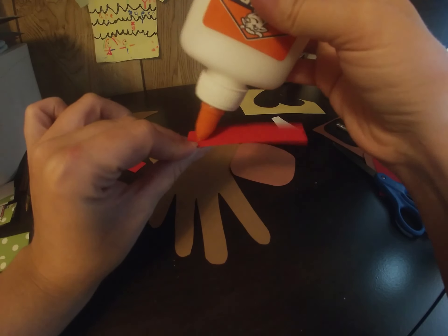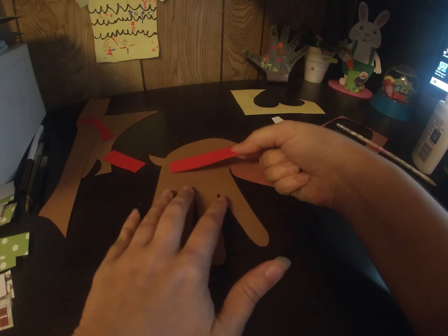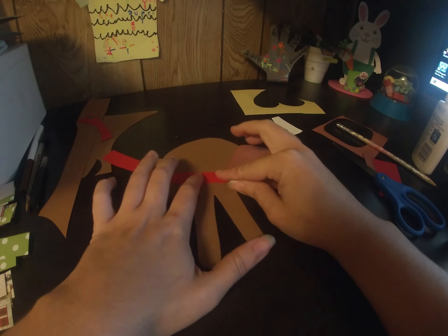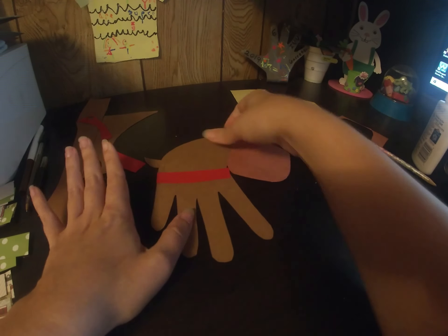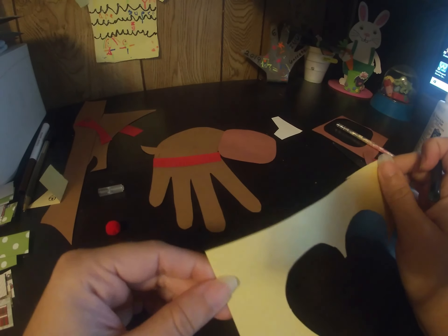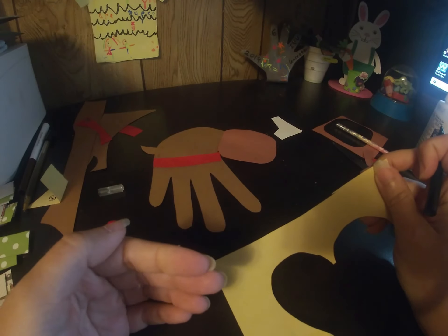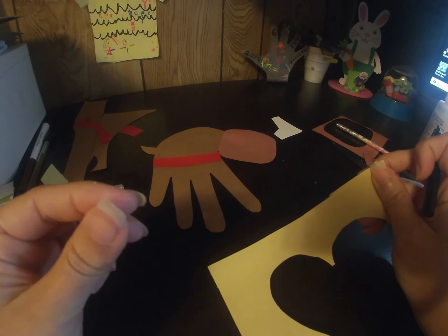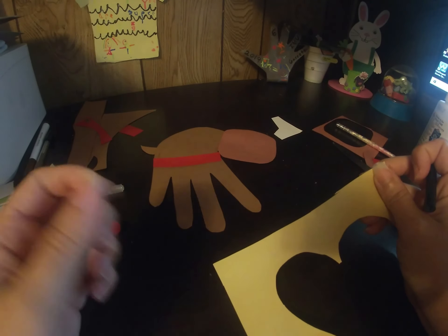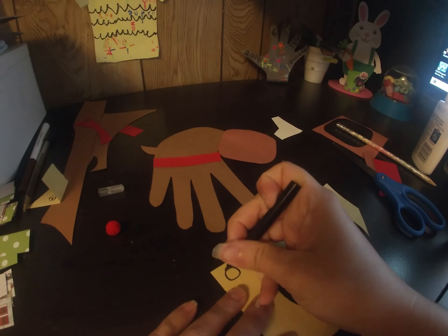The sash is what helps him pull the sleigh — it holds him to the sleigh. It's very important: if the reindeer is not tied to the sleigh, the sleigh does not go anywhere. So we need to add something to his harness, because when the sleigh goes through the sky at night you hear jingle bells. The bells are on the reindeer's harness, so we need to draw three bells.